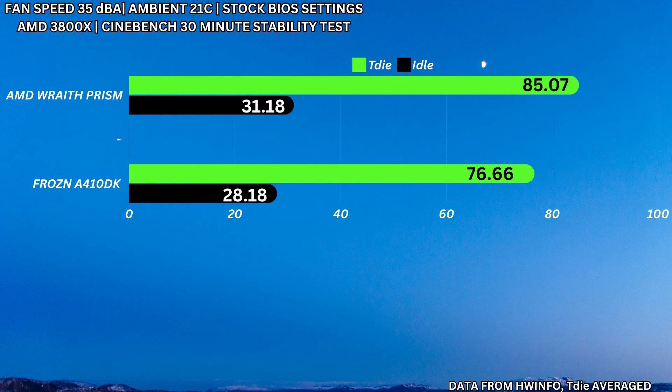At idle speeds on the stock Wraith Prism, I measured 31.18°C, and on the ID Cooling I measured 28.18°C. Switching over to the 5600X, the stock cooler for that is the Wraith Stealth, which is a pretty small cooler — adequate for stock settings but really not meant for overclocking at all.